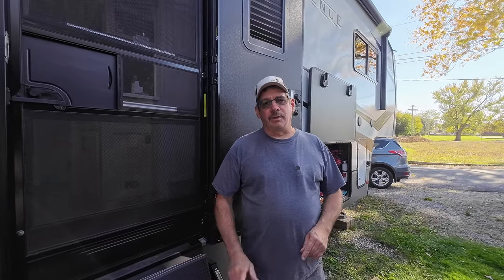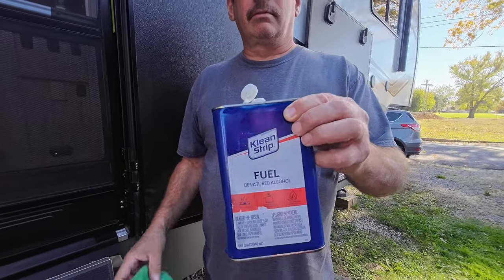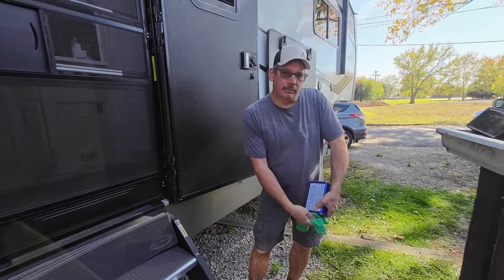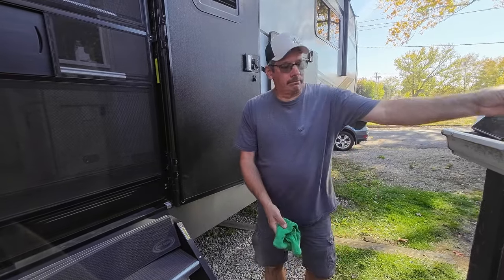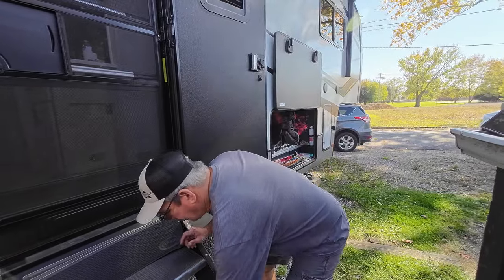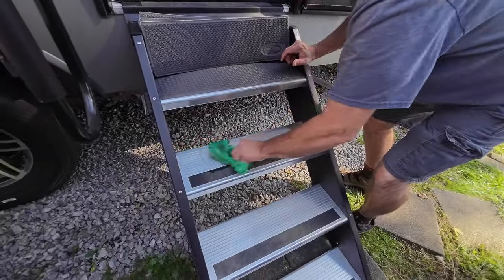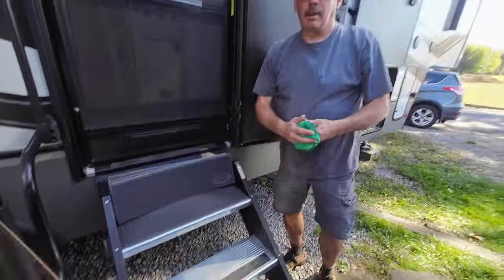So I'm gonna get the other three put on. First thing I'm gonna do is clean the surface. I'm using denatured alcohol — some people call it fuel, you can use it for cooking — and I'm just gonna wipe the area down real good.